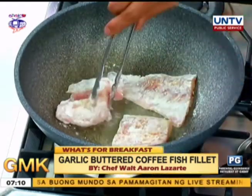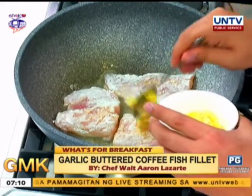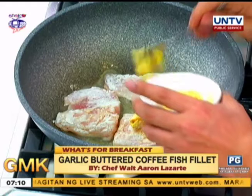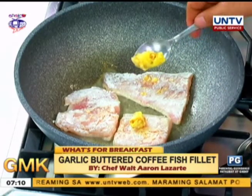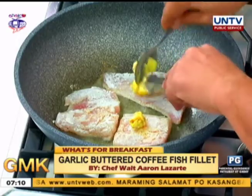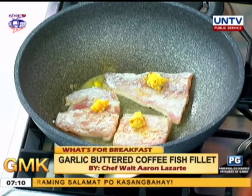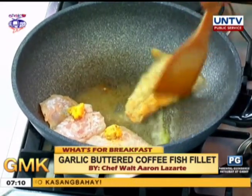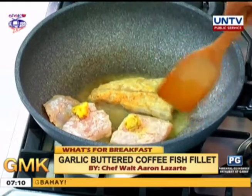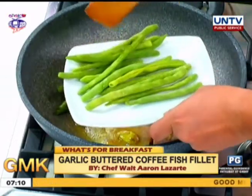Pan-fry everything. The butter — we add the coffee granules to it and mix into the butter. Then pan-fry for five minutes on both sides, with the coffee butter on top of each side. When you flip it, add the butter again. After flipping, add the beans so they absorb the flavor too.